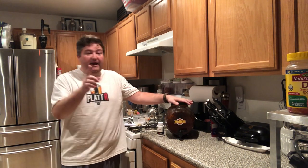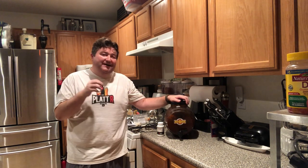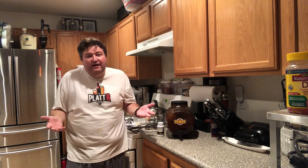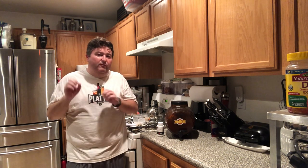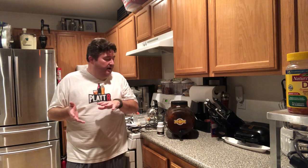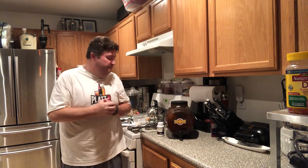Regarding ABV — I'm not doing a gravity reading right now because it's hard to project with all that sugar in the fruit. If I took a hydrometer reading right now I really couldn't tell how much sugar is in there since it's not accounting for the fruit. Based on recipes I've read, we're most likely going to be in the low teens, around 13 to 14 percent — it could vary a little bit.